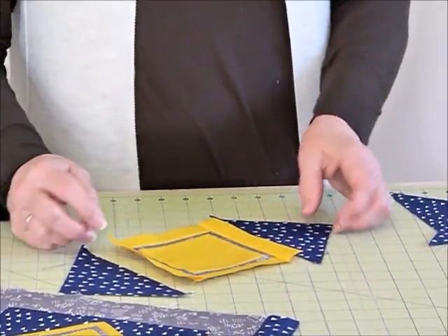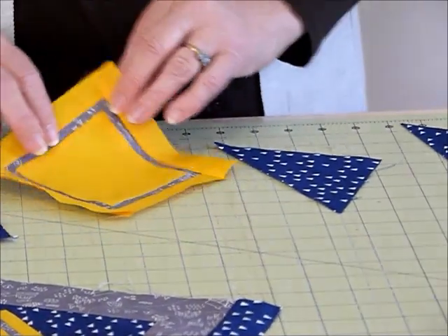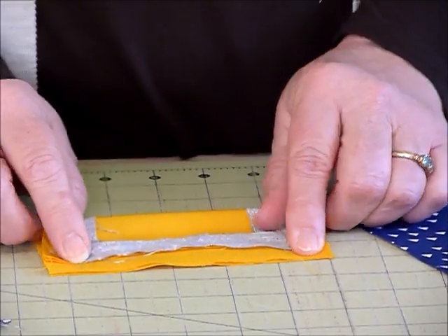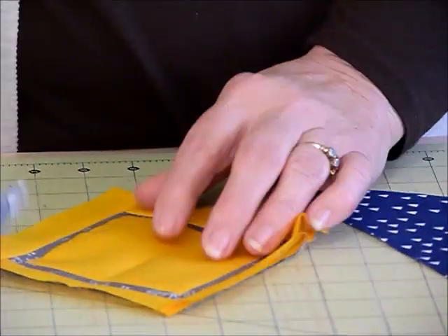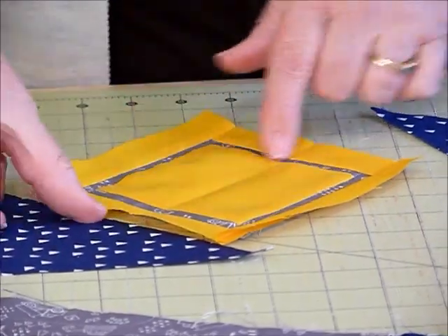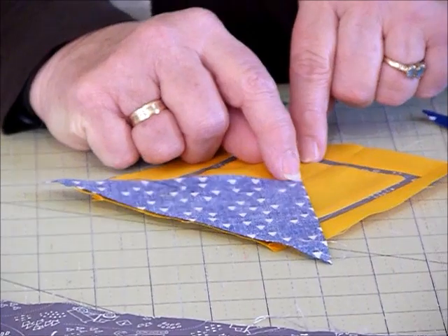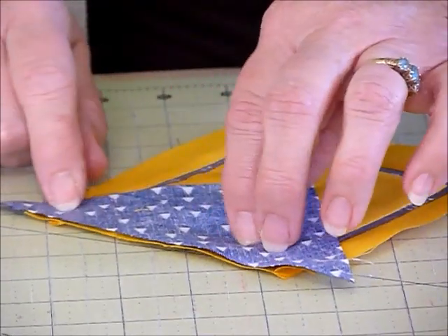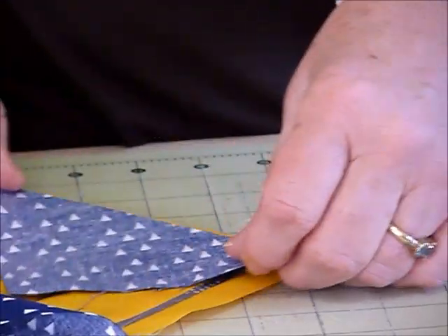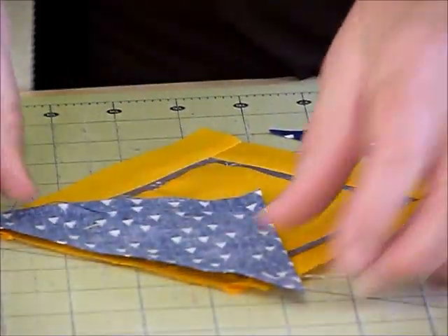We've got triangles now and we're going to work with an opposite sides approach. They've already been cut in your cutting notes - it was suggested you cut some squares in half. What I'm going to suggest is just a very light finger press to find the center line through the block, because we want to position these centered. If you do a finger press line and lay your triangle right side down with that raw edge level, lining the point up with that finger press line, it will sit pretty central.